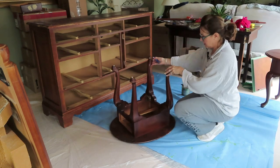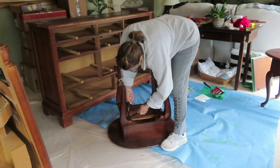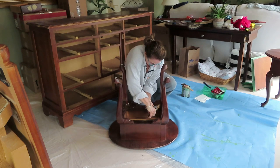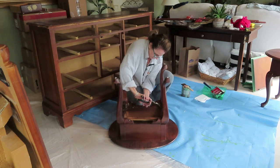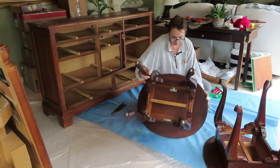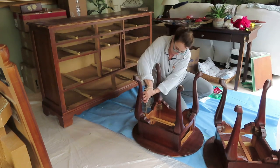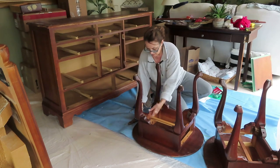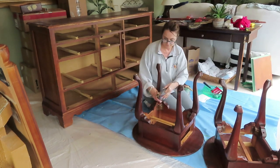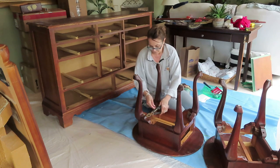Before I get started painting my end tables, I have to tighten them up. The legs are a little bit loose and they have like a wing nut. These wing nut type screws were so old that I couldn't turn them with my hands, so I had to get a wrench. You can see how loose that leg is. I had to use the force of that wrench to get them nice and tight, and I did tighten up all the legs. The tables really are in amazing shape.